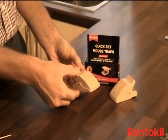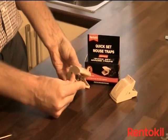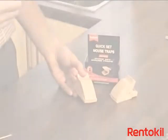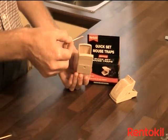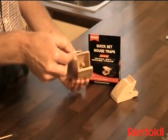RentKill's quick set mouse trap consists of a pedal inside the unit and a bar that will kill the mouse. Use a cocktail stick or a small knife to bait the trap to avoid transfer of scent. A small amount of peanut butter should be placed on the inside of the roof or the pedal itself.